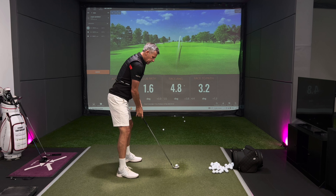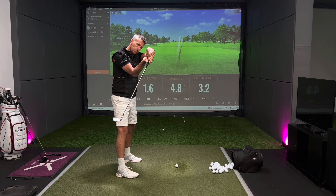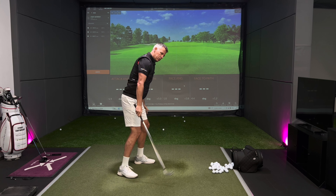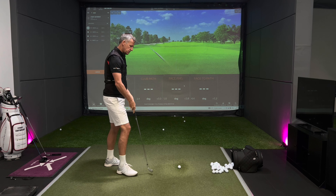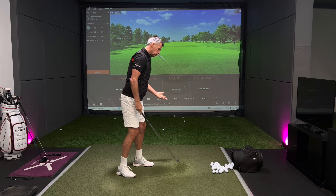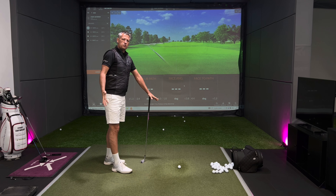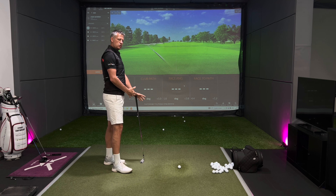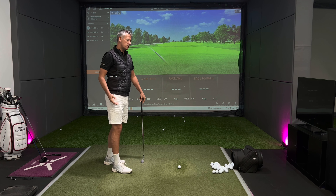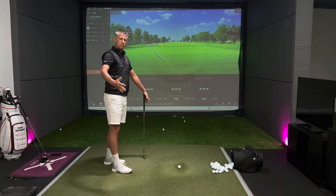As soon as a golfer gets the club too shallow on the way back — shaft pitched, arms steep — all of a sudden you're trying to drive the club down onto the golf ball to make contact. That's where you see the over-the-top motion coming into the golf ball. The over-the-top is very much a reaction to how you take the golf club away. But if you just talk about the takeaway, you're changing the balance of how this club works in space — so you can't talk about the change of direction without talking about the change of backswing as well.